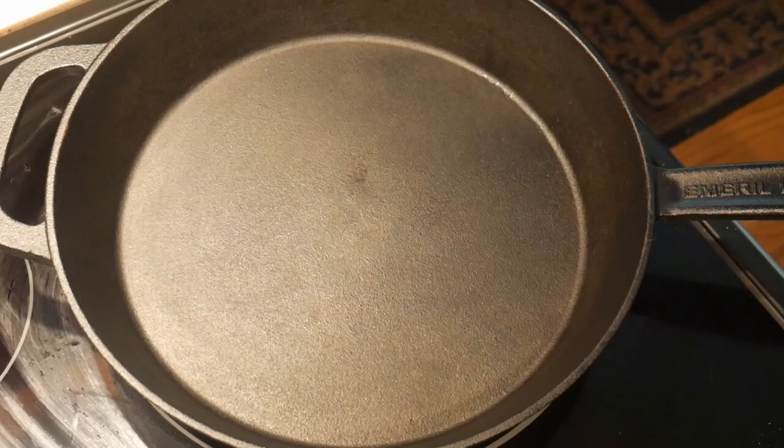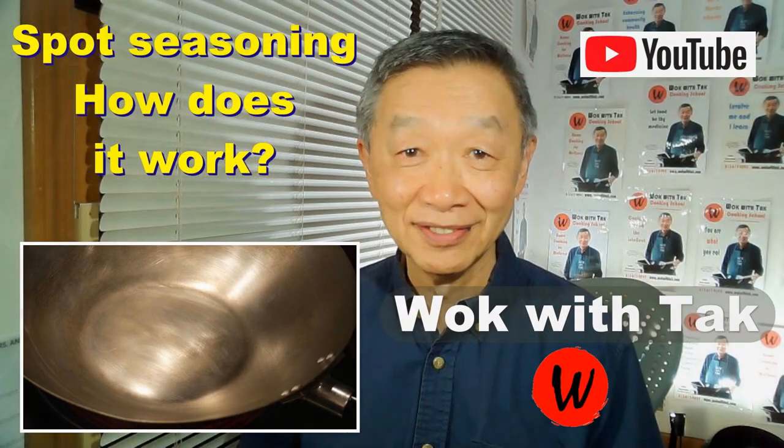The first thing I decided I should do is to make sure that the cast iron skillet could be seasoned in the same way as a cast iron wok. Although I'm quite sure it would work, because I have a cast iron wok which I use quite often, and I season it with my spot seasoning method, and I have no problem creating a non-stick cooked surface.